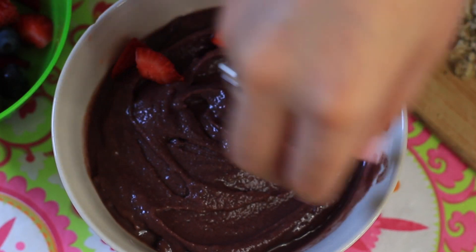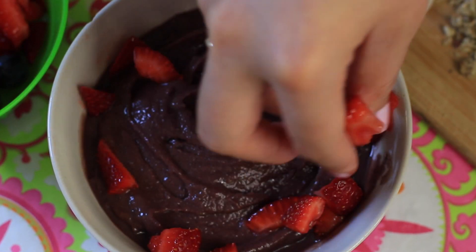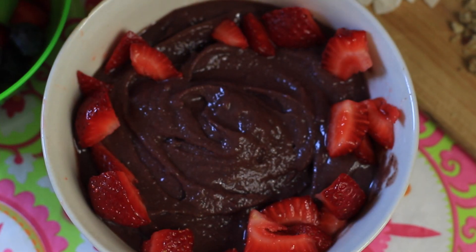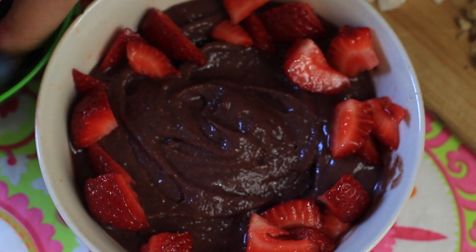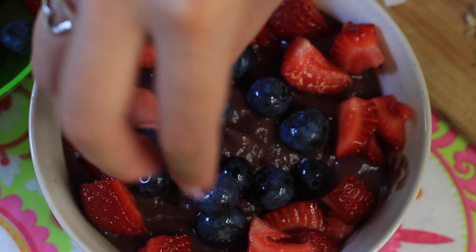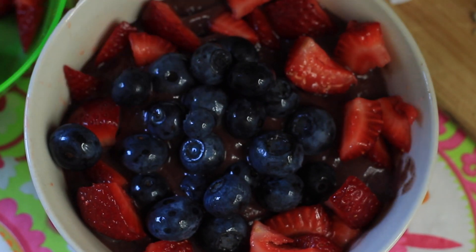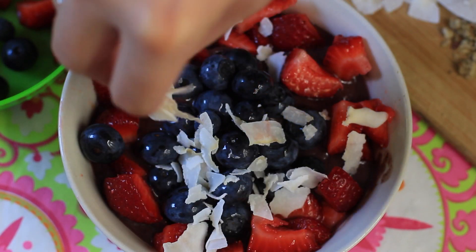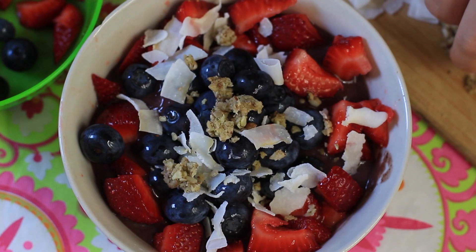Once everything is blended smooth, you're going to pour it into a bowl and then top it with your favorite toppings. I'm using strawberries, blueberries, coconut shreds, and granola, but you can definitely add banana, kiwi, chia seeds, or whatever you'd like. If you have cravings for ice cream or sweets, this is going to fix everything. The reason is that with acai bowls there are tons of nutrients, and usually when we get cravings for sweets we're not actually craving junky things like cookies or brownies — our body is actually lacking in nutrients. By consuming something delicious and still full of nutrients, our body will stop those cravings naturally.